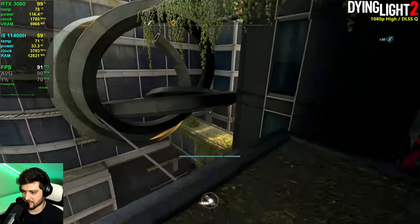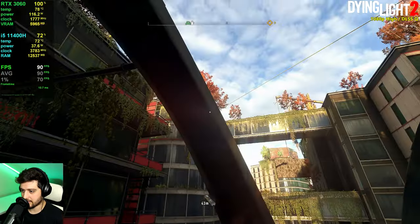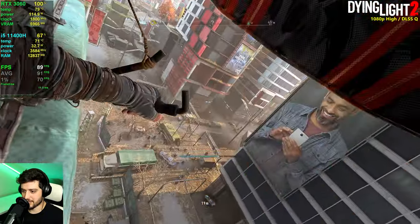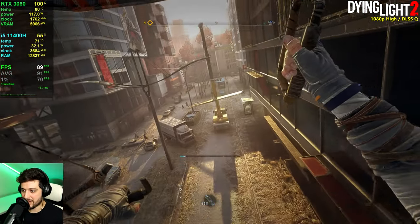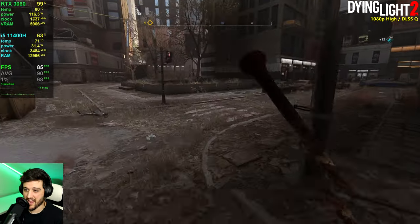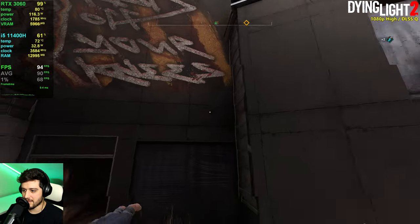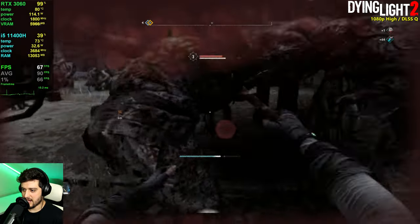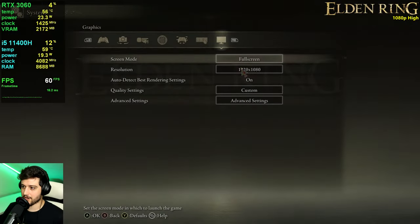With a 6GB card you should definitely not use ray tracing. Even in the middle of zombie hordes — including a big one — the performance holds up well. The 1% lows look good. It was a wild fight but the NUK X i5 handled Dying Light 2 impressively.